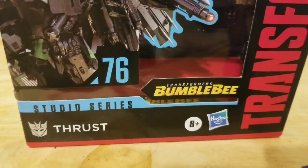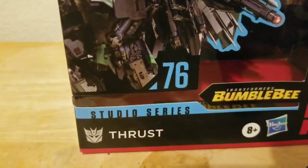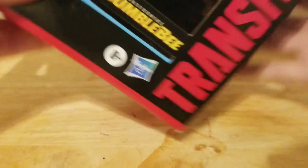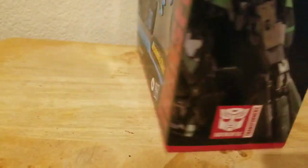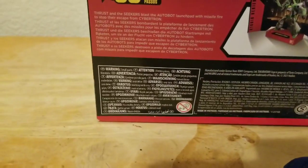Starting off with the packaging — here it is. You can see a nice image of Thrust in robot mode right there. You can see it's from Transformers Bumblebee. On this side of the box, a nice image of Thrust; on the opposite side, another nice image of Thrust. On the back of the box you can see both robot mode and his Cybertronian jet form. That's it for the packaging.